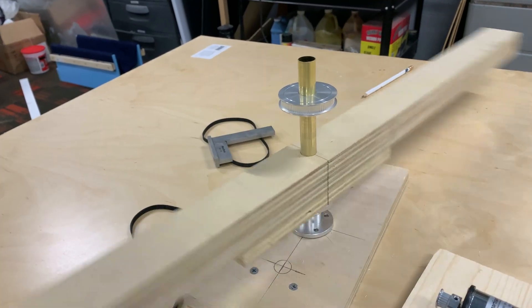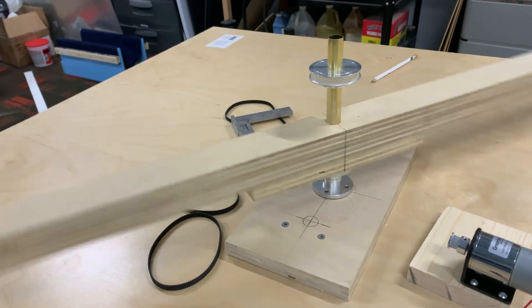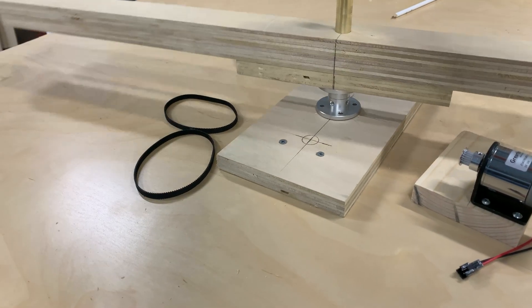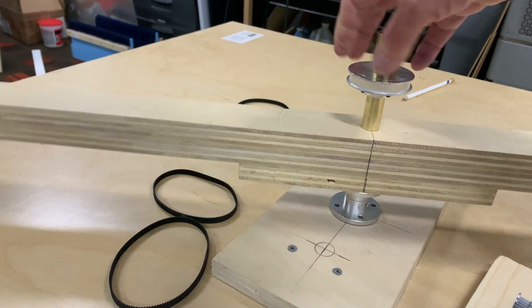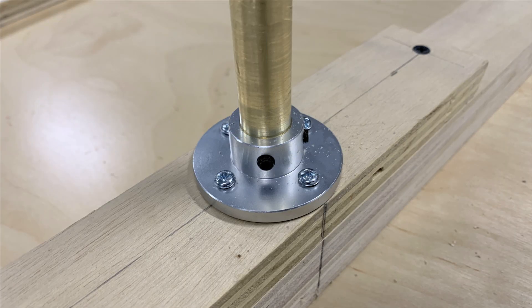I've set the lower flange — which is the height adjustment — in place against the wood base just to ensure everything spins freely. Without any actual bearing at the bottom, it's just the flange resting on the wood, and it seems this is going to work out just fine. The upper of these two flanges functions as the mount for the bridge to the center shaft, which goes all the way up through the bridge and is then locked in place with this flange.